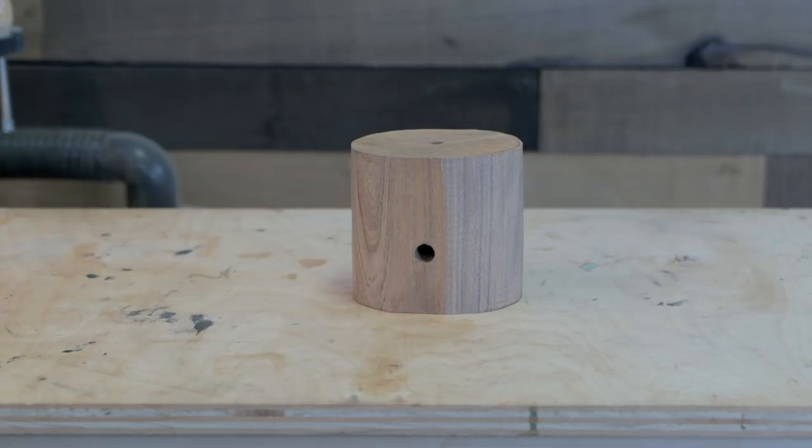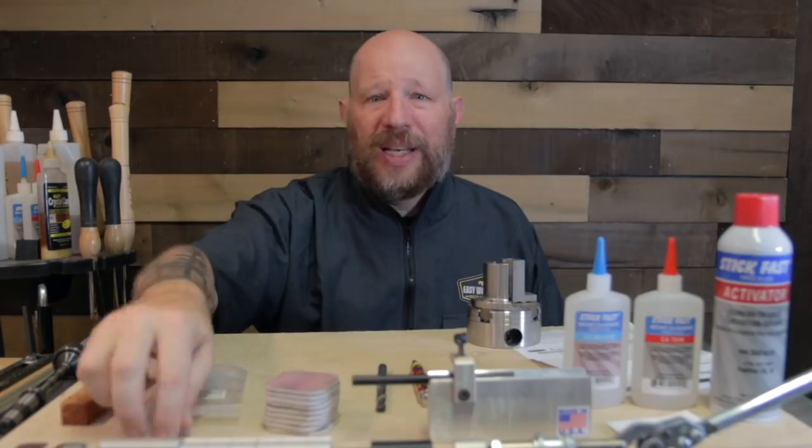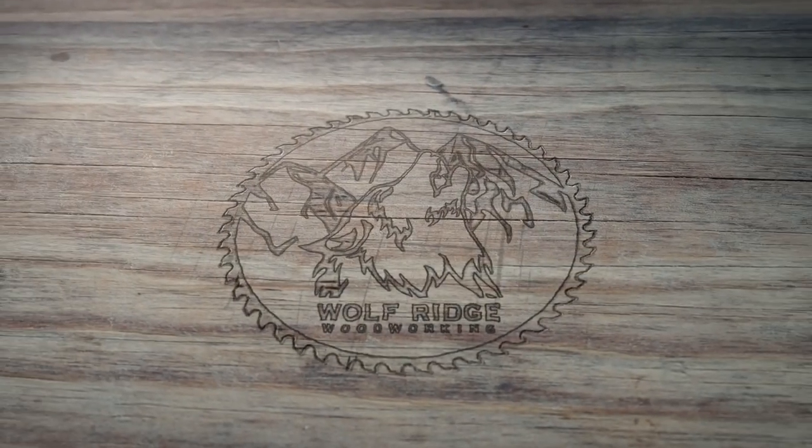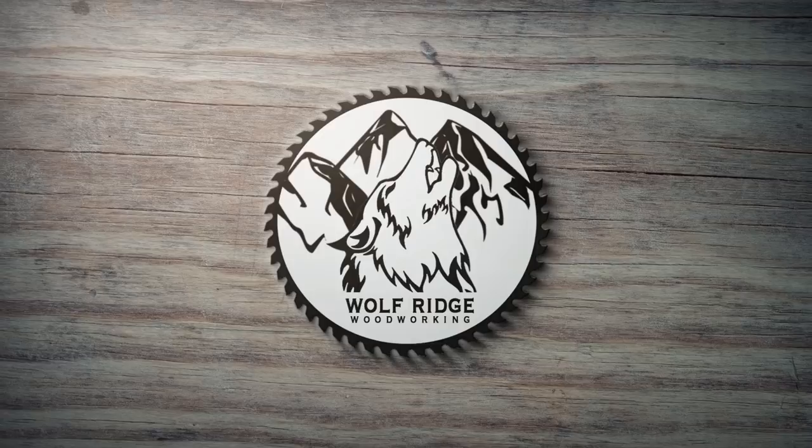Drilled a hole in the side of this? That's kind of weird. Hit it! That's what I'm talking about! Wait! Okay now, from the beginning.